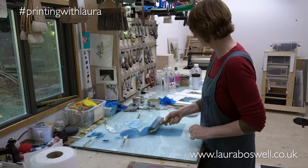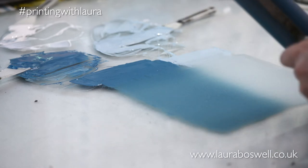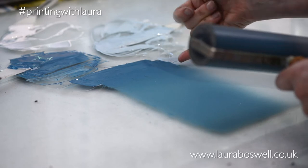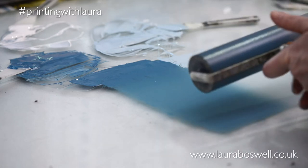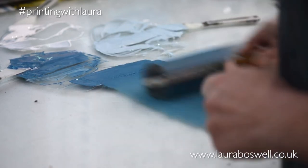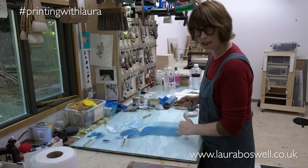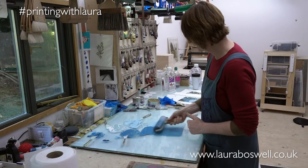One of the things with rainbow rolls that you have to keep an eye on is where the rainbow joins — it's very easy to get an under-inked patch in the middle. You need to make sure your colours are marrying up and getting equal amounts of ink. I'm just going to pull a little bit of ink down there because I've got a weak point. Also keep an eye on the edges because you can end up with a build-up of ink down the edge of the roller — a fat bit around the end that's going to over-ink the print.